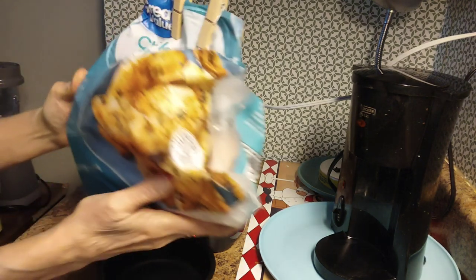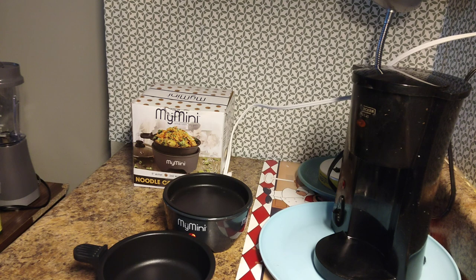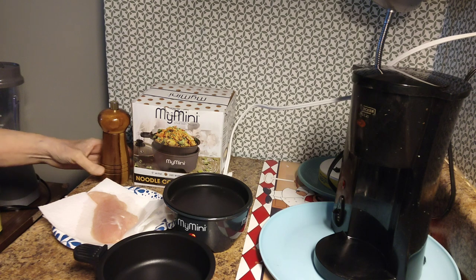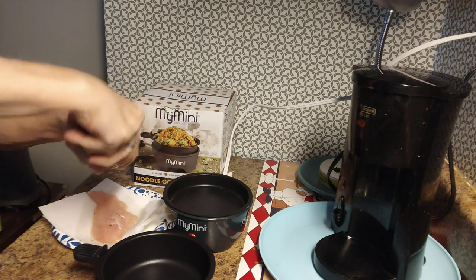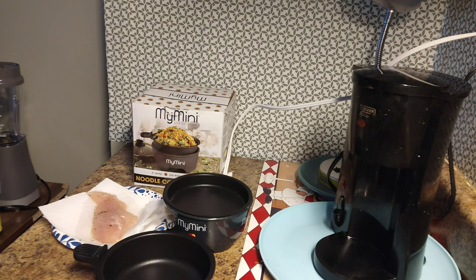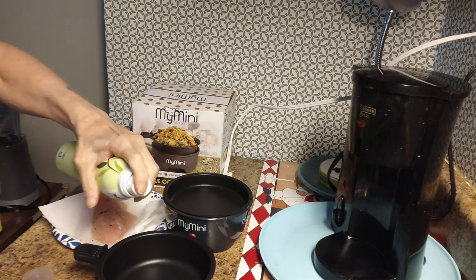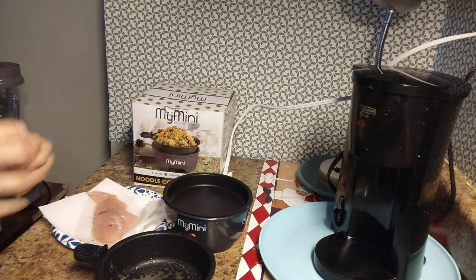This is the chicken I'm using — Great Value brand chicken breast tenderloins. I'm going to cook a little piece, then add it to some pasta later. I'm just going to put a little bit of salt on this piece of chicken and a little bit of pepper like that. I'll be using just a little bit of oil.